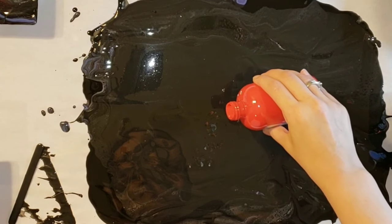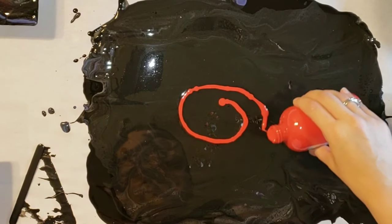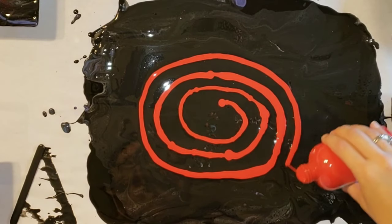If you guys haven't checked out Fiona's channel, be sure to check her out. She does the most amazing spiral dips and flower dips and makes the most beautiful paintings. I love watching her videos.